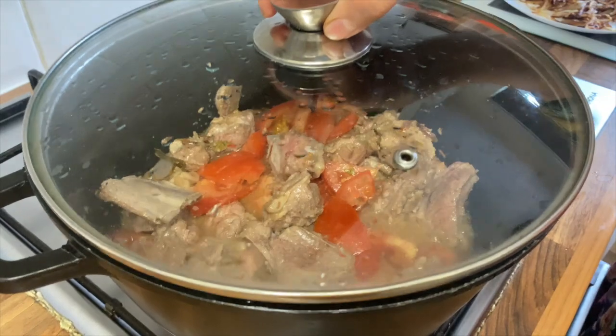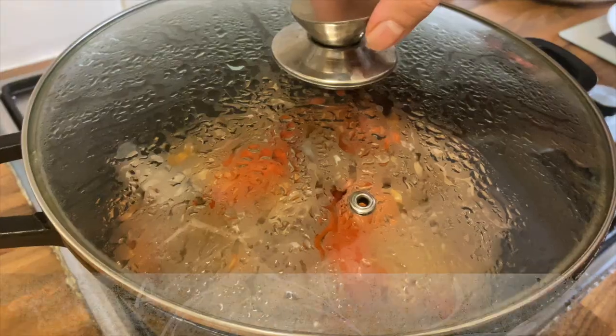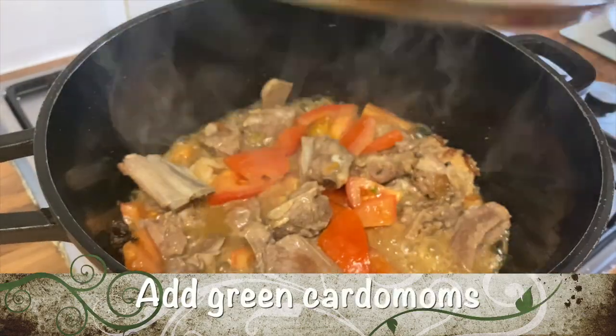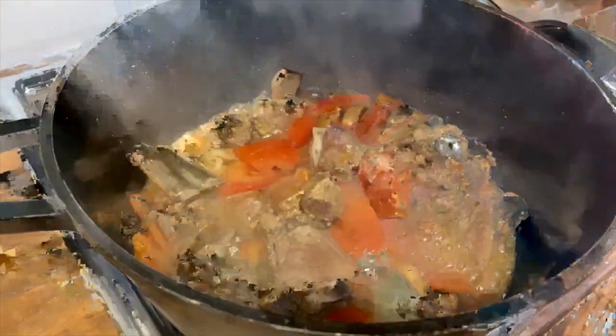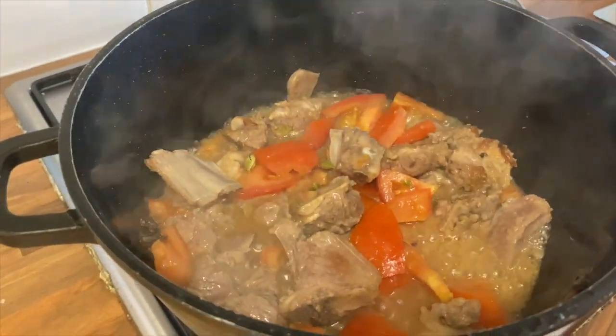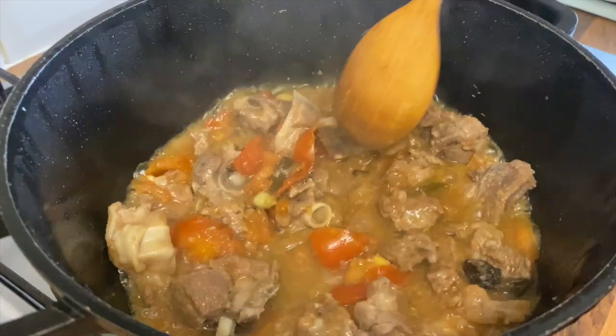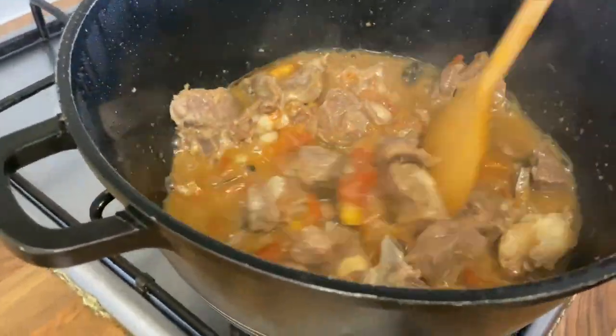Cover the lid and cook for approximately five minutes until the tomato has let out its water. As you can see, the tomatoes have started to let out their water. Now we'll add six green cardamoms, peeled. The tomato has now let out its water fully, so it's time to move on to the yummy spices.